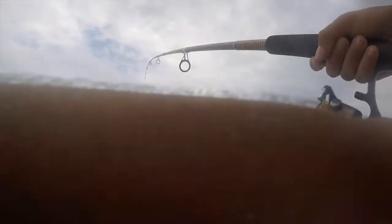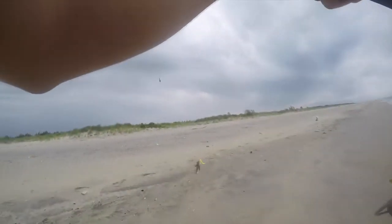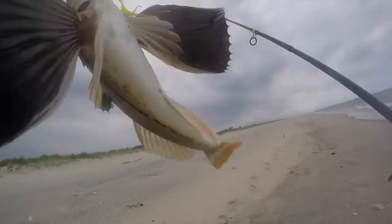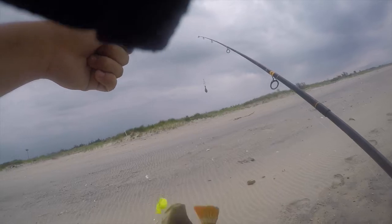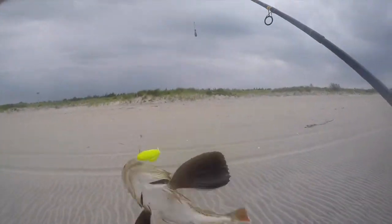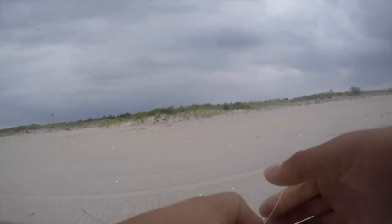Oh, I got one! Another sea robin. These things are — second sea robin of the day, smaller one. Not what we're really here for, but I'll take it, it's a fish. I'm new to the saltwater game as I said earlier. These guys seem like the pickerel of the sea, so I'm just gonna let this guy go.